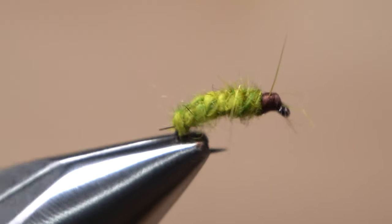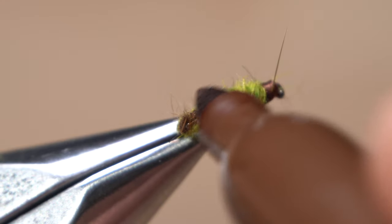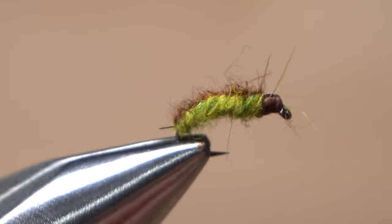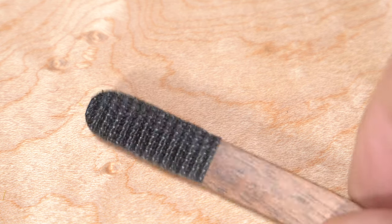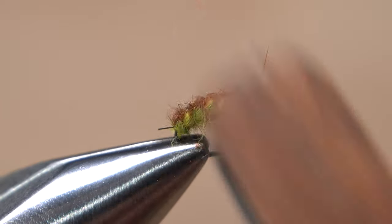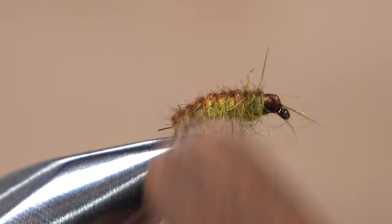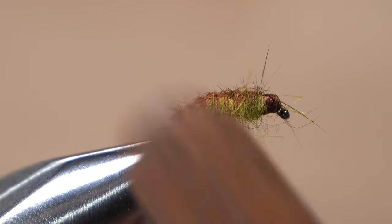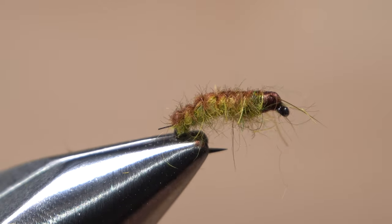Now for the fun part. Get hold of a brown permanent marker and use it to produce a thin brown line up the back of the fly — do keep it nice and thin. You can then pick up a dubbing brush, or here a little strip of hooked velcro, and use it to brush down the still-wet marker and dubbing. The effect should look quite realistic. Do this on both sides of the fly. It's important to get the brushing done while the marker is still somewhat wet.